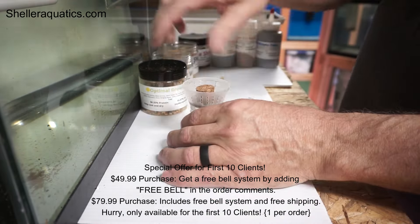I'm going to make an offer because you guys have bought so many — I've probably sold about 20 of them so far. I'm going to send the bell to you for free. All you have to do is buy $50 worth of product on my website. You will get the bell system free. It doesn't include any food. If you're going with smaller fish, get the optimal growth product. I also have a 2-ounce refill bag. Put in the comments 'free bell' and I will send it to you at no charge with a $50 order.